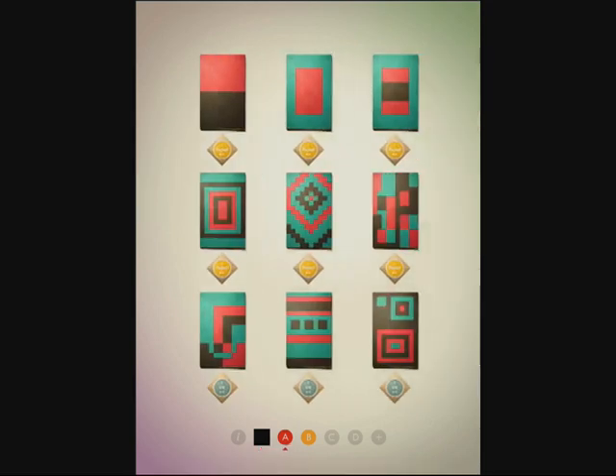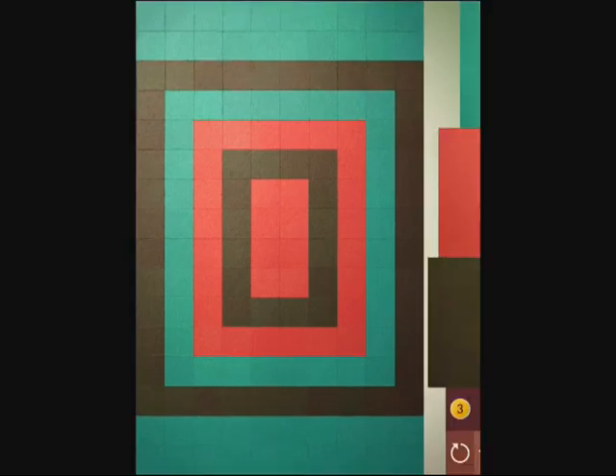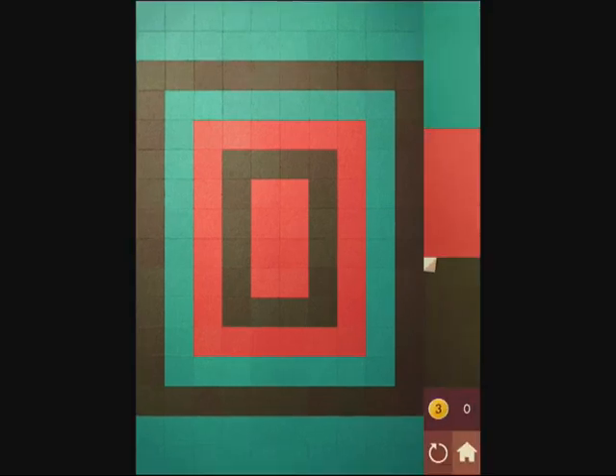Hello everyone, this is AppleMaps.com and we're checking out the new puzzle game Kami, which is a color-based puzzle game that is really best explained in action, hence our gameplay video. So let's get in and show you exactly what it entails.